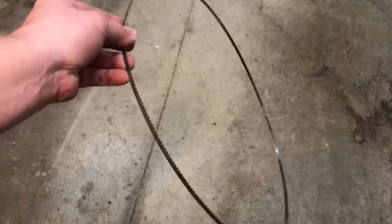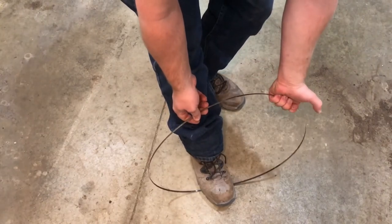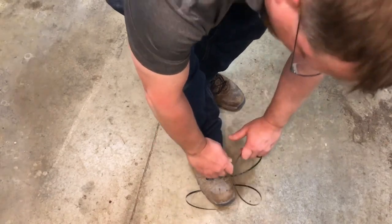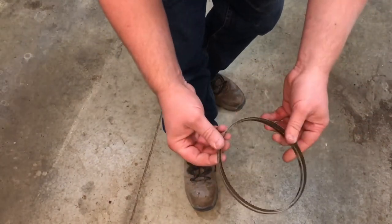But this is really easy. All you have to do is set it on the floor, put a boot on top of it, put one hand like this with your thumb facing out, one hand like this with your thumb facing out, and then all you do is just take and turn your thumbs in. And you got this wrapped back up how it came in the package.